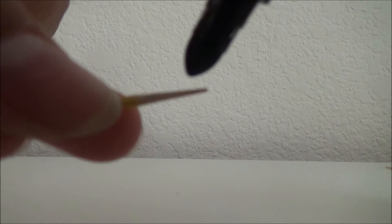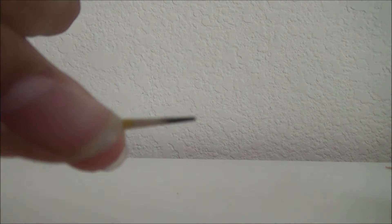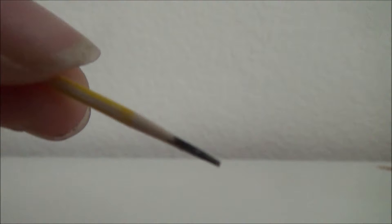Next, grab your black marker and color the tip. The more you color the tip, the more defined it looks, but I'm just going to do it near the middle. Now, if you prefer to have a little eraser on top, color the bottom or the tip pink, as you see me doing here. And this is what it should look like.